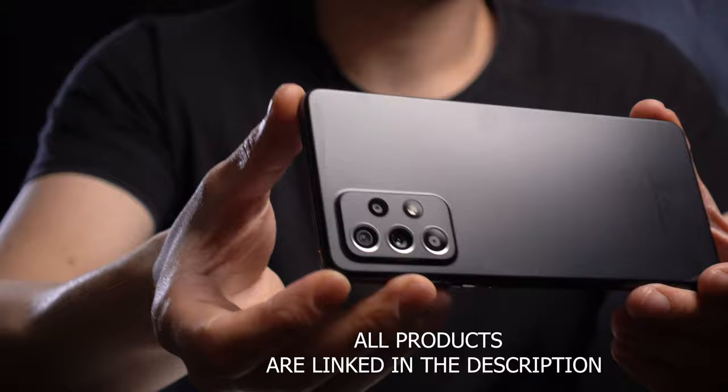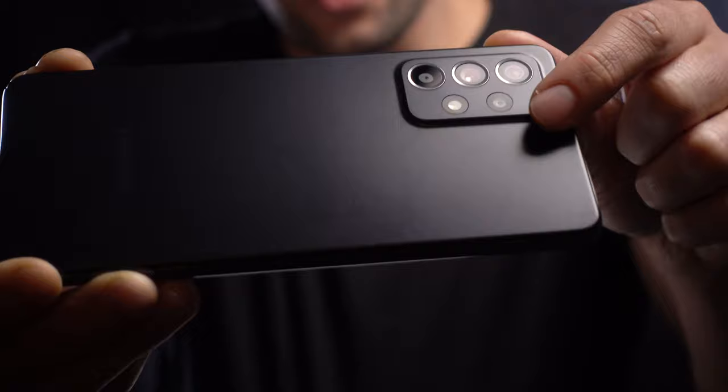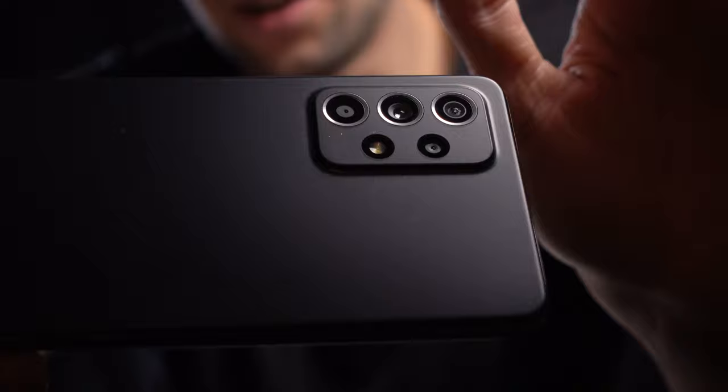We have a 12 megapixel f2.2 aperture lens, the main camera lens, 64 megapixel f1.8, a depth camera sensor. There's your flash and we have a macro 5 megapixel lens f2.4. Unfortunately, you cannot use this in video mode. I only used one lens throughout the shoot, the 64 megapixel.